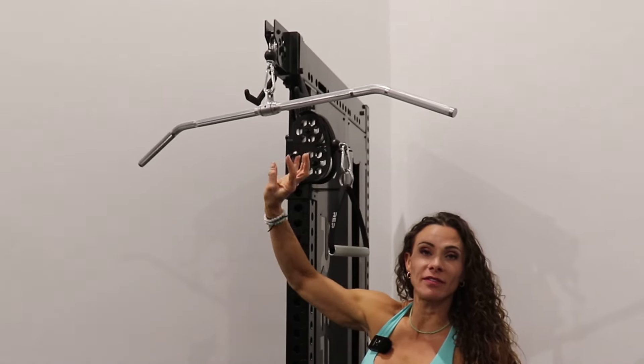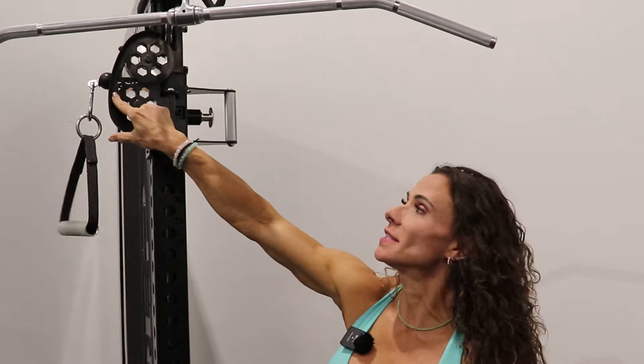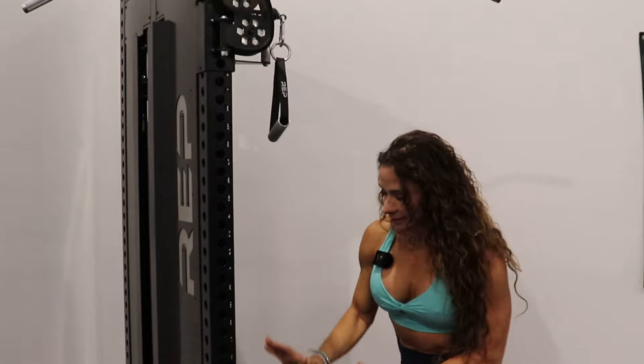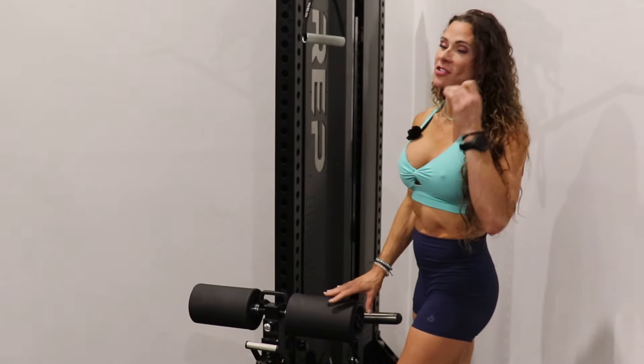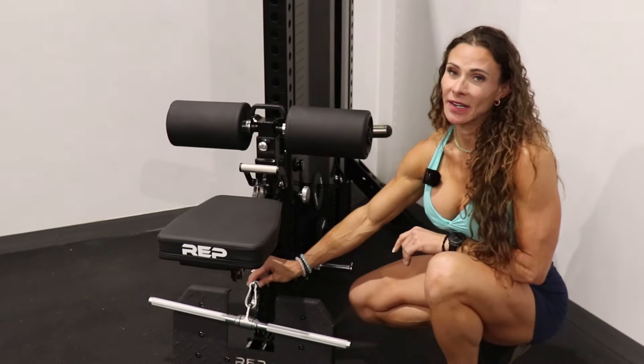I've seen a lot of talk about the Rep Adonis compared to units from Get RX and Rogue. To recap: I like the lat pull-down but it should have a swivel for more movement. I like the functional trainer part, but like the Aries 2.0, I want to be able to store the cable to the side rather than it coming all the way back. The Pegasus wasn't built for everyone. The low row attachment could use modifications to raise it off the ground and add a swivel. Overall, it's okay — it's not my favorite.